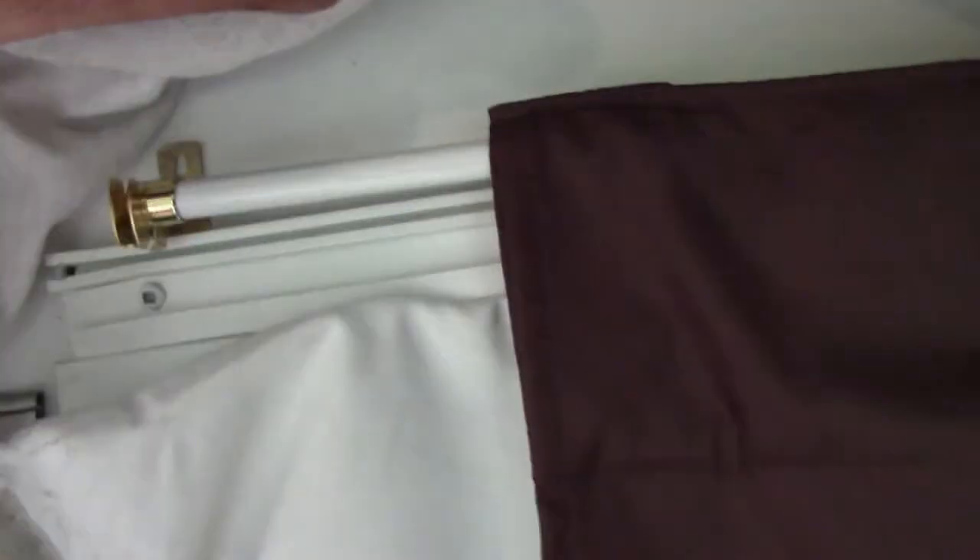Another nice little upgrade I did to my trailer was installing these light blocking, sound blocking privacy curtains. I found these at JYSK for $20 each. I have one on this side, two on the other side, and I cut them to size using an iron-on hem — which isn't working all that great, so I might just run them through a sewing machine later. They're only $20 each and I just mount them on a cheap rod.